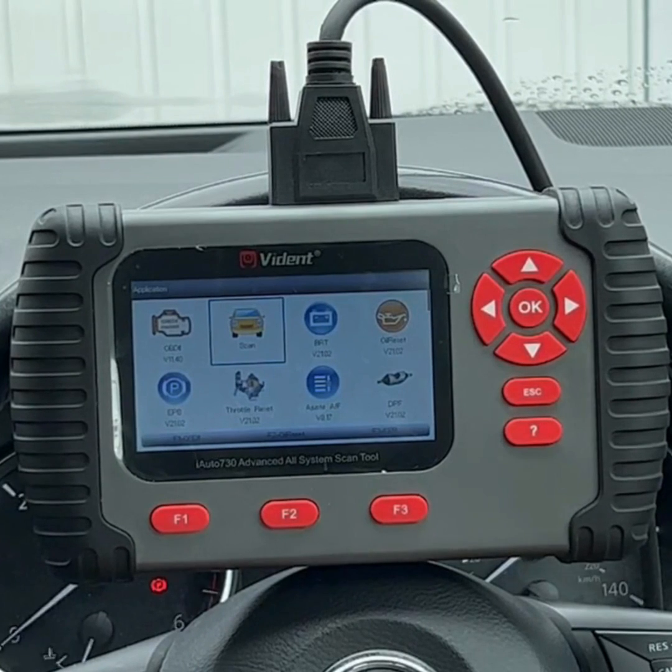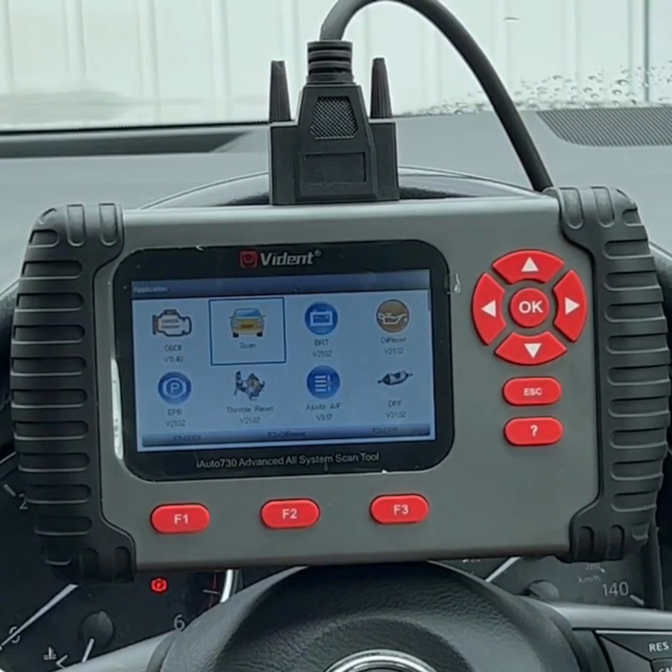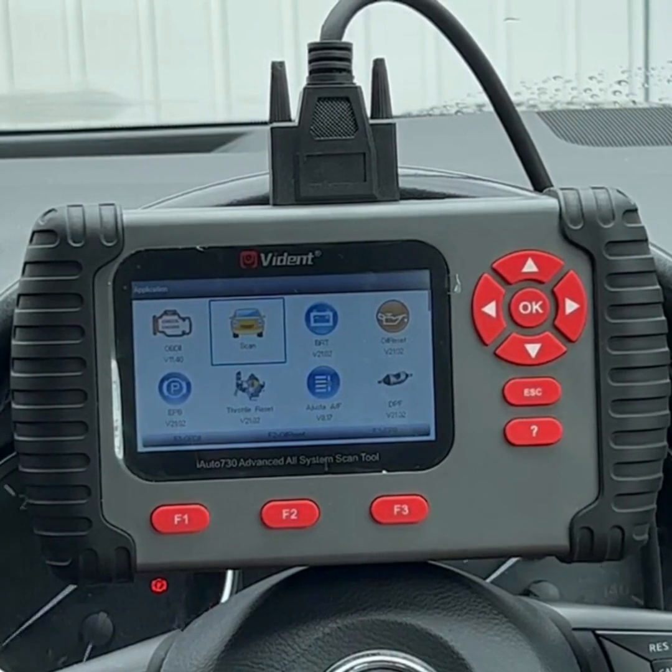We'll dive a little deeper into car make coverage in another video. With regards to service functions, it's a very powerful scan tool giving you access to a whole host of functions such as battery registration, oil service reset, electronic parking brake, DPF, and injector coding.